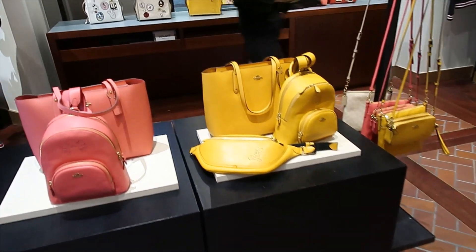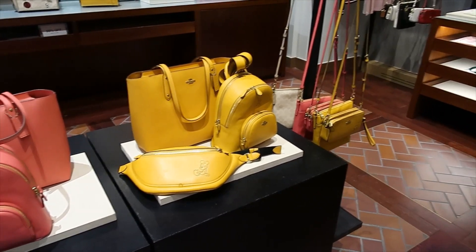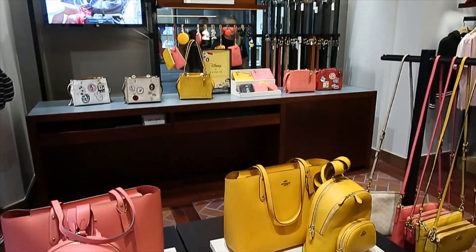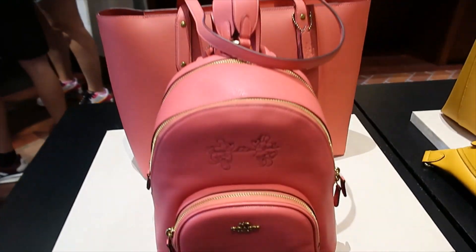Somebody gave me a heads up about this surprise release. I don't see a lot of items left — she sent me a picture with a lot of things. I don't know if they sold out, but oh, there's more back there. Oh my goodness, this is so beautiful!